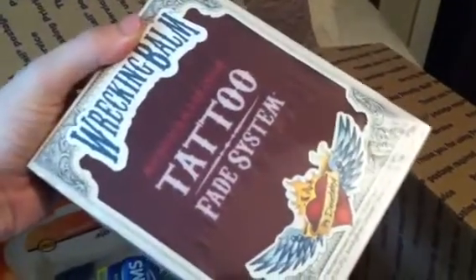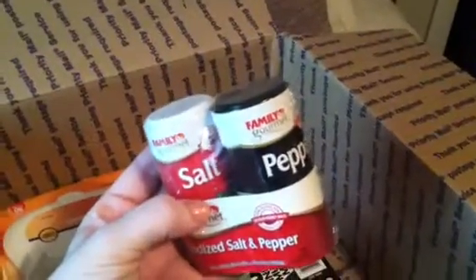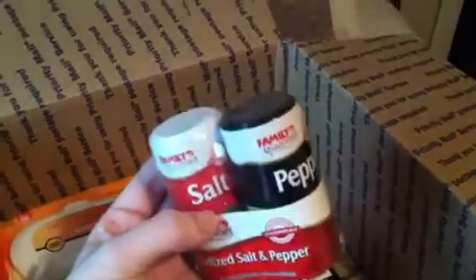He actually has a tattoo on the back of his head that he wants to get rid of or make it fade away, so I'm sending him this Wreck-It Balm because he asked for it. And I'm sending him this little salt and pepper shaker because I figured that was something you would miss if you didn't have it readily available, so I'm sending it to him.